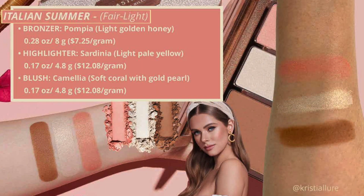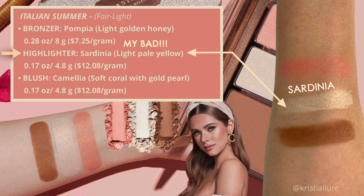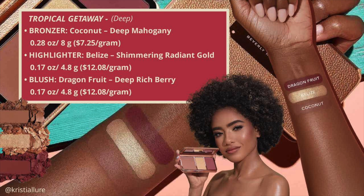Italian Summer is for fair to light skin tones, same ounces and grams. The bronzer is called Pompea, a light golden honey. The highlighter is Sardinia, also a light golden honey. The blush is called Camellia — a soft coral with a gold pearl-like sheen. The last shade, Tropical Getaway, is for deep skin tones — I don't have that one. The bronzer is Coconut, a deep mahogany; the highlighter Belize, a shimmery radiant gold; and the blush Dragon Fruit, a deep rich berry.